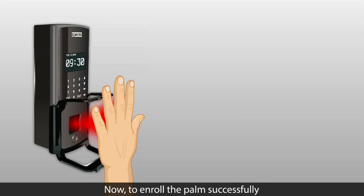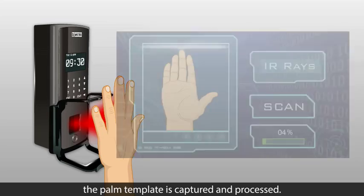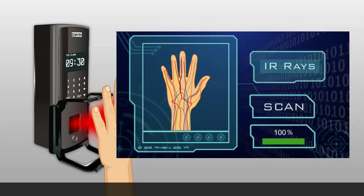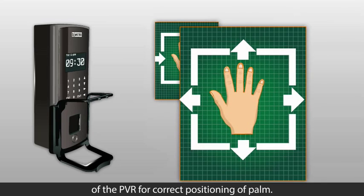To enroll the palm successfully, the correct position of the hand should be ensured. The hand should not be moved until the palm template is captured and processed. Follow the graphic guidance on the screen of the PVR for correct positioning of the palm.